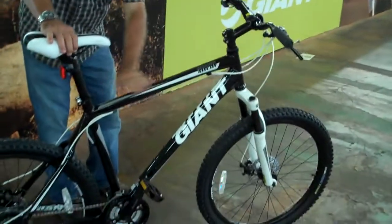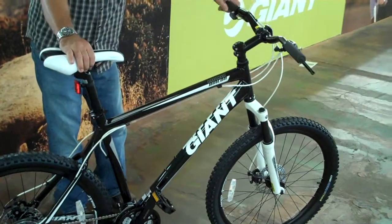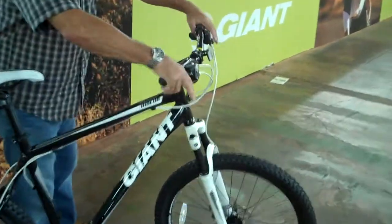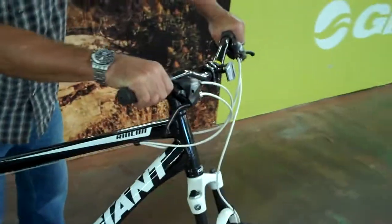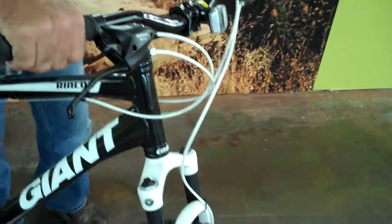This bike has its own specific aluminum tube frame, really nice and light. The components on this bike are really nice too — it's one of the best priced bikes that actually has Shimano shifting on it, Shimano Altus rear derailleurs, and Shimano shifters on this.